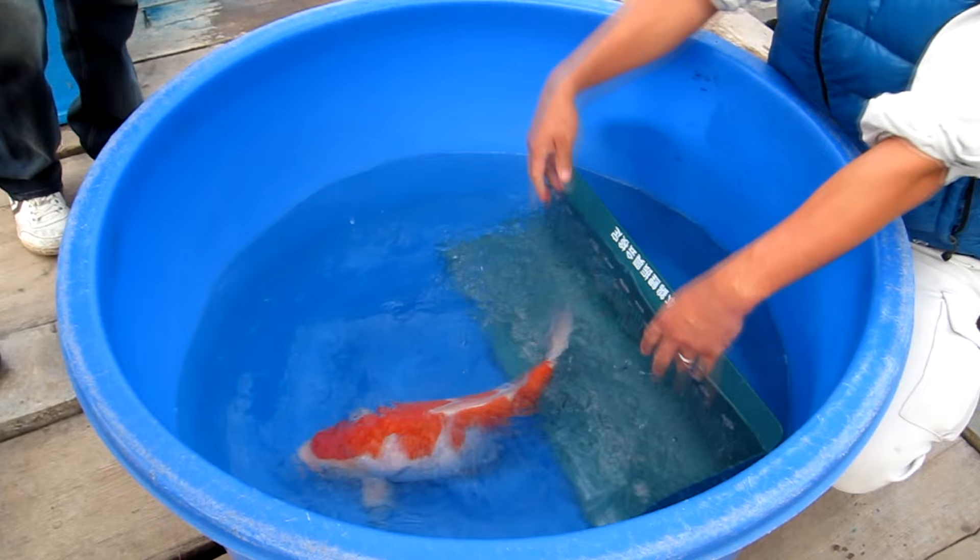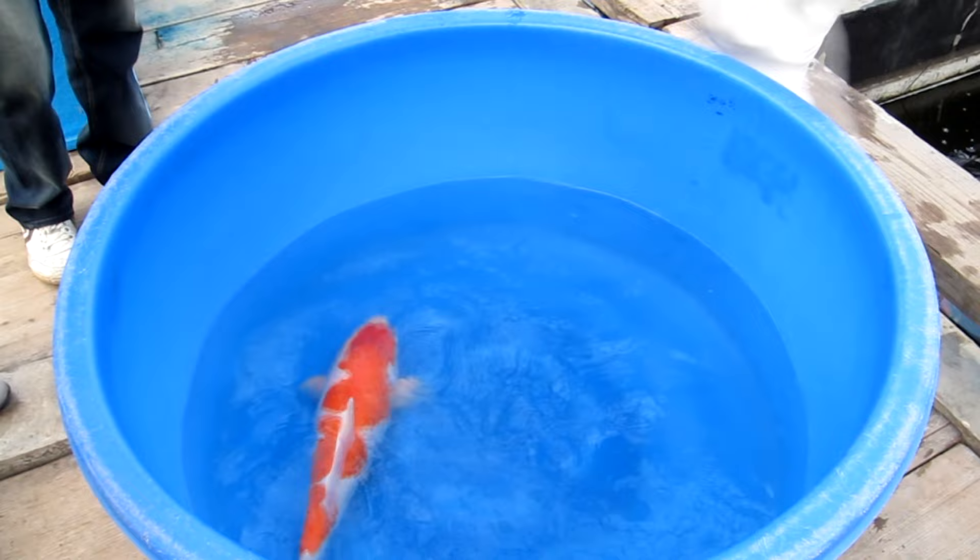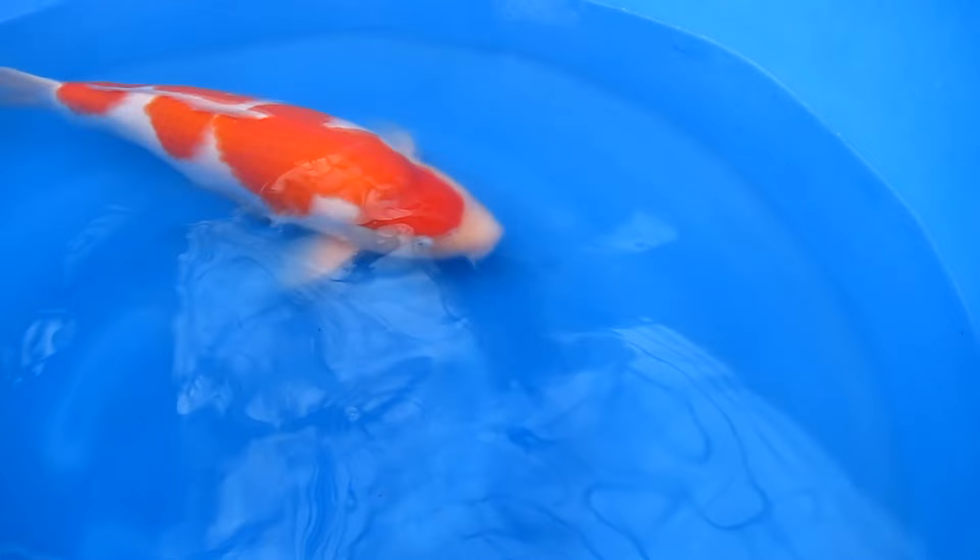There are various varieties of the Kohaku. For example, Doitsu Kohaku, which is scaleless. A Ginrin Kohaku with shiny scales. A Tansho Kohaku with a red round marking only on the head. And many more names for diverse patterns.